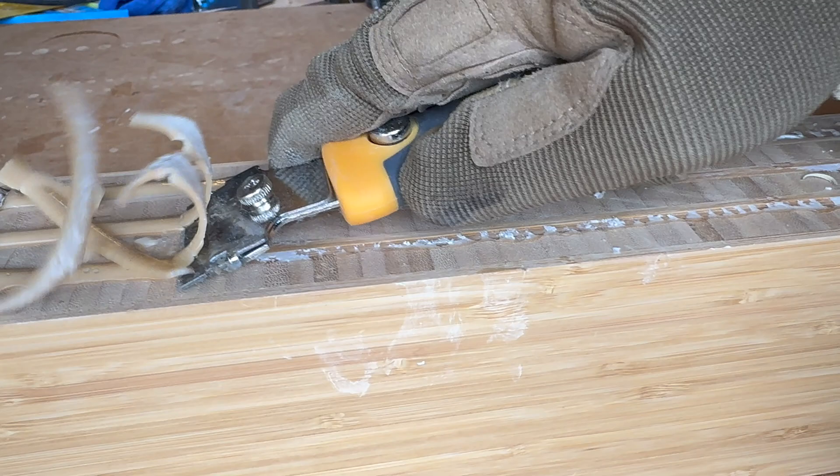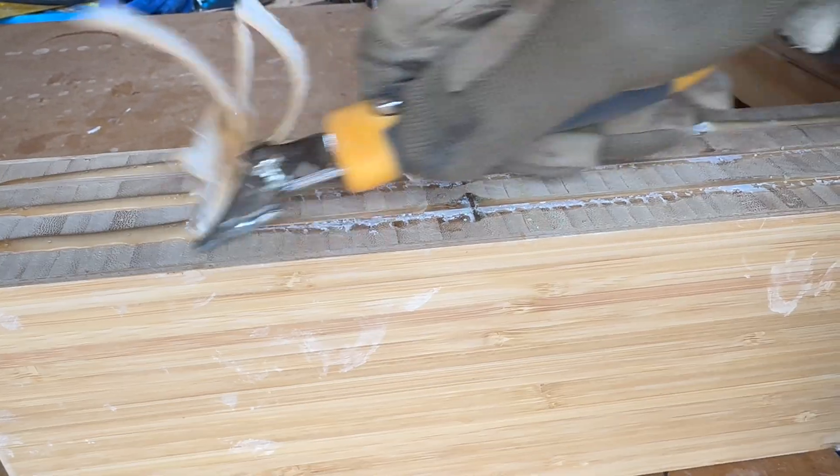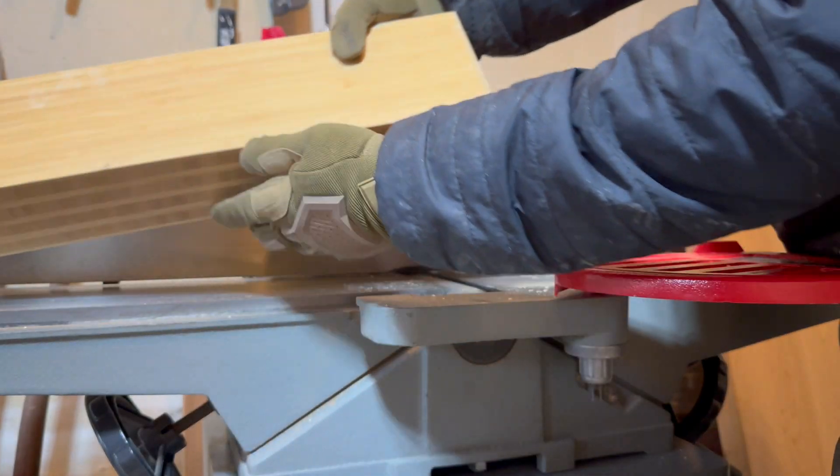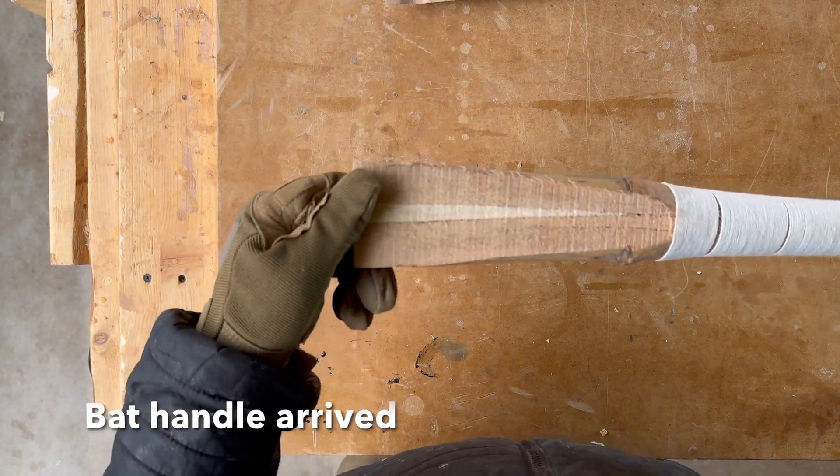Number five: willow bats, particularly thicker ones, can be heavier, making them harder to handle for younger and amateur players. Alternative composite materials or engineered woods could provide a lighter, more customizable bat without sacrificing performance.